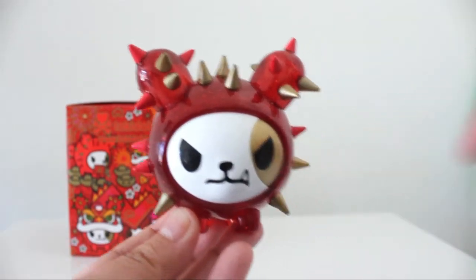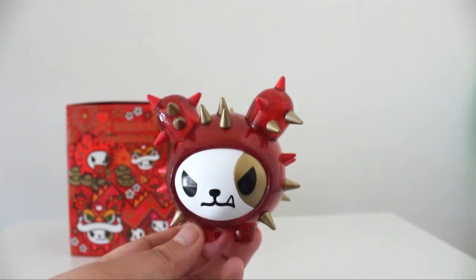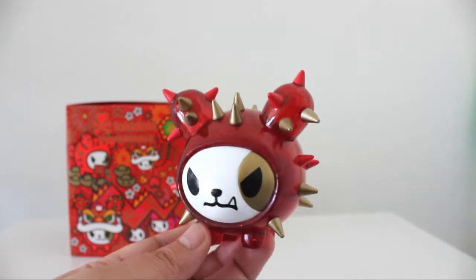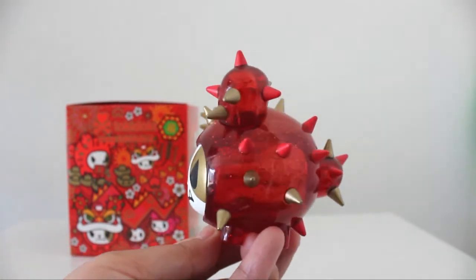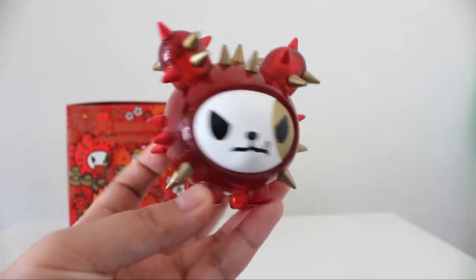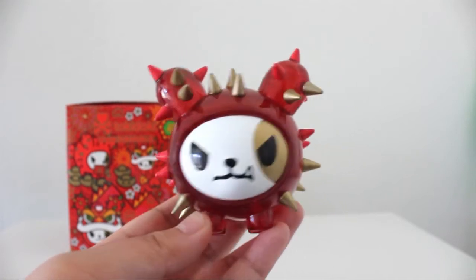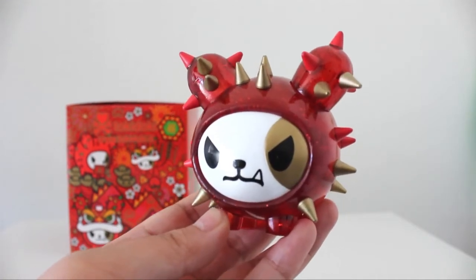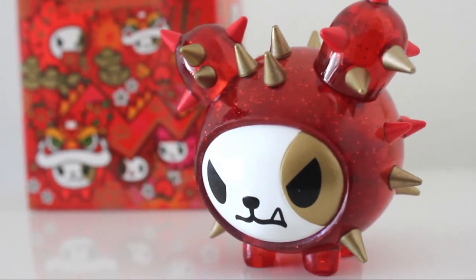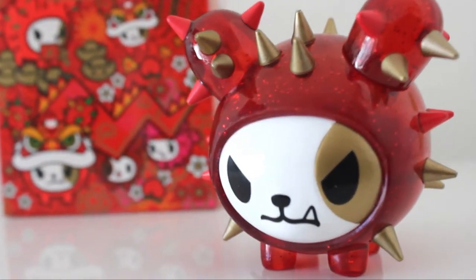Tokidoki is really stepping up the game with this translucent figure with glitter. I wonder if that's a trend happening right now in the vinyl toy world — adding glitter and going more translucent seems to be the thing right now. Super awesome — a limited edition figure by Tokidoki, Year of the Dog cactus dog for 2018, and I think it's a great addition to my collection.